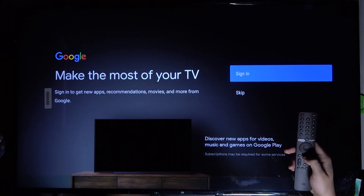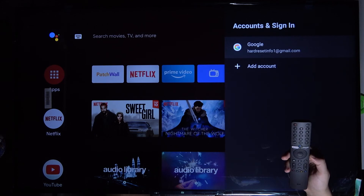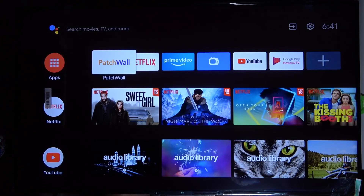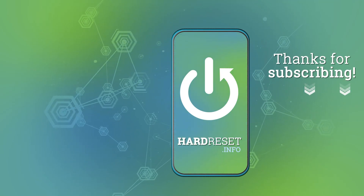Right now we can simply go back, and as you can see, that's how we add a new account to our Xiaomi Mi LED TV P1. If you find this video helpful, remember to leave a like, comment, and subscribe.